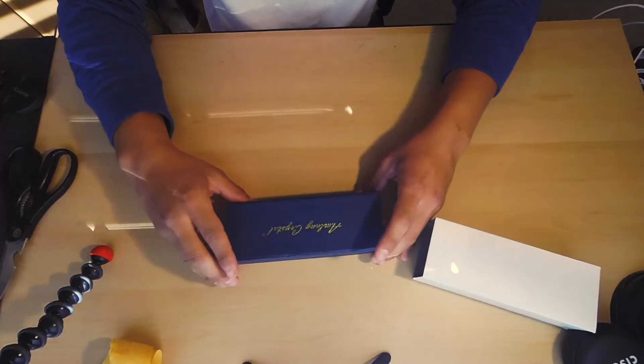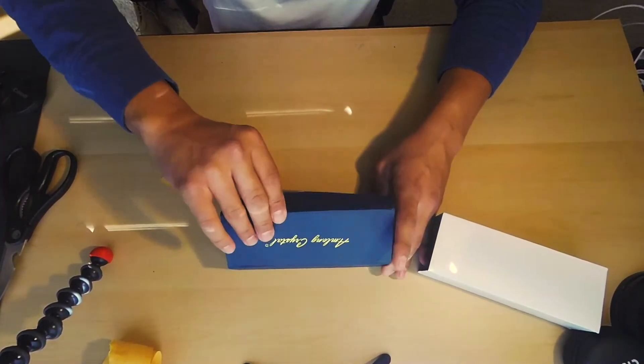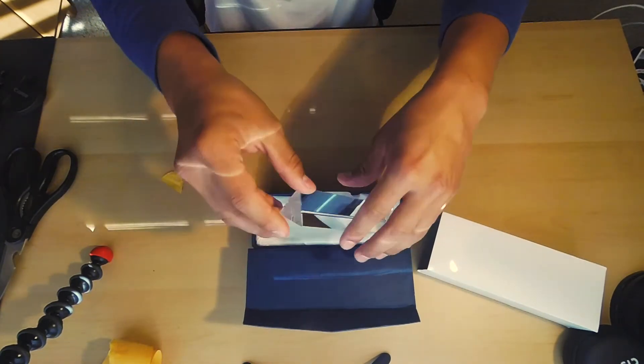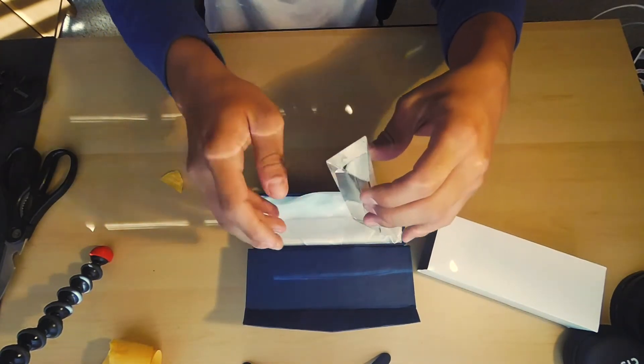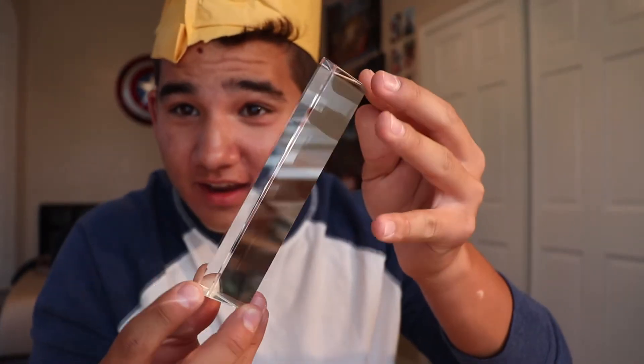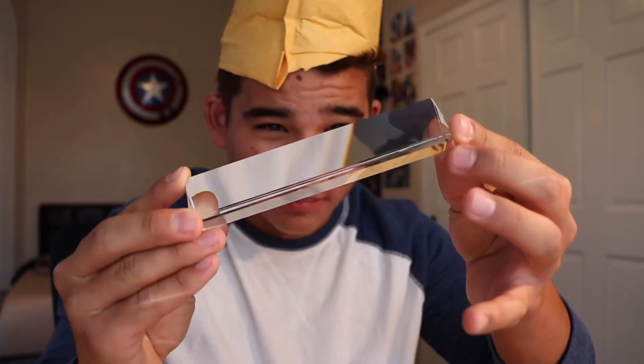We've got this little white box thingy, it's pretty cool. Let's take a look. Wow, look at this. It's a prism! I wonder what that looks like. Whoa! I'm definitely using this for some videos. That looks cool.